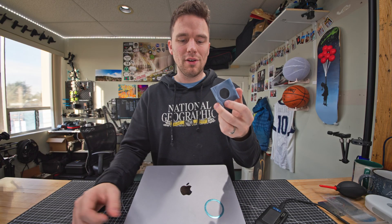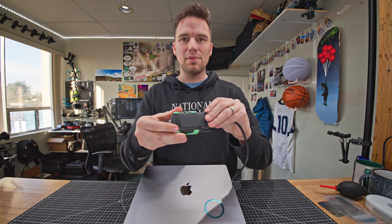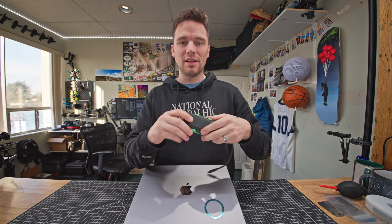Creating something out of an idea — after iterating a few more times just to make the fit nice and snug, I'm pretty happy with this prototype. Now it's time to test it in the real world environments that it was designed for.